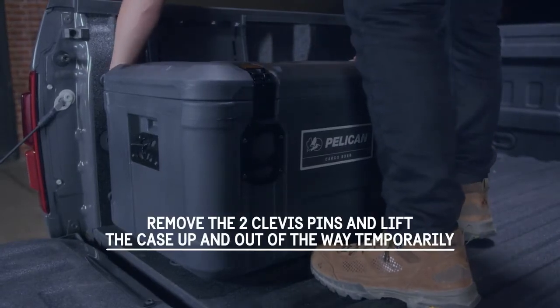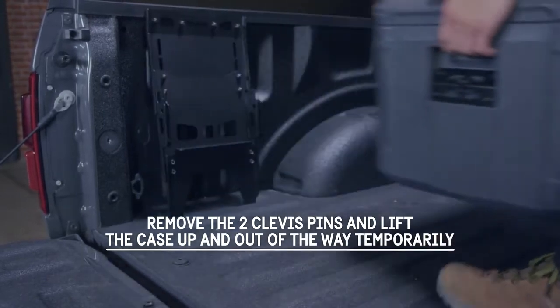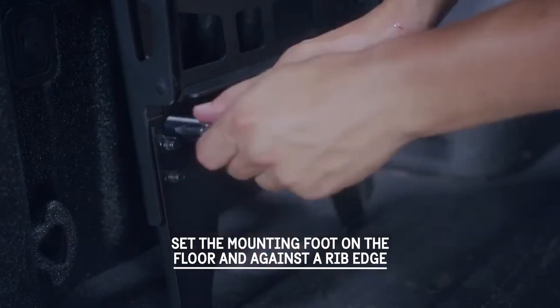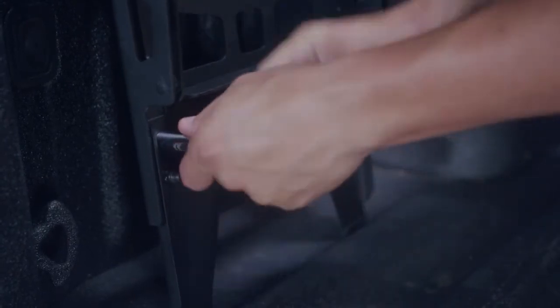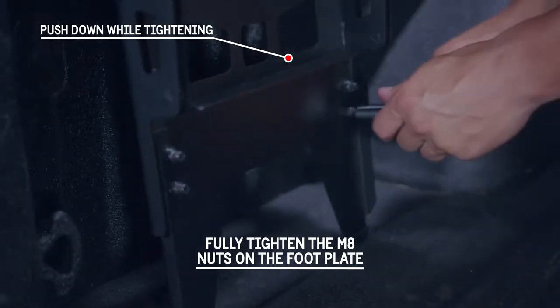Remove the two clevis pins and lift the case up and out of the way temporarily. Evenly seat the mounting feet into the floor, ideally a rib edge. Fully tighten the four M8 nuts while pushing down on the foot plate as required.